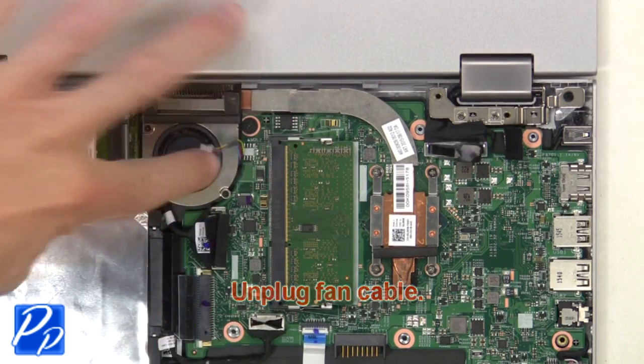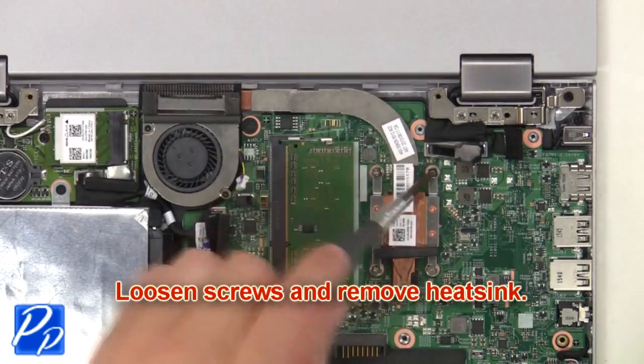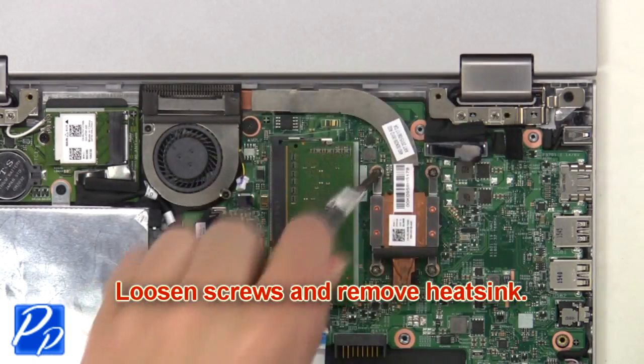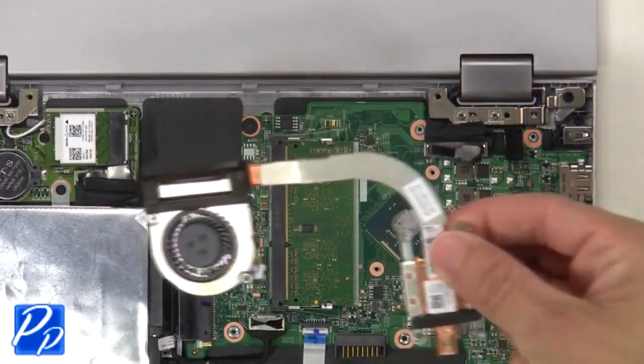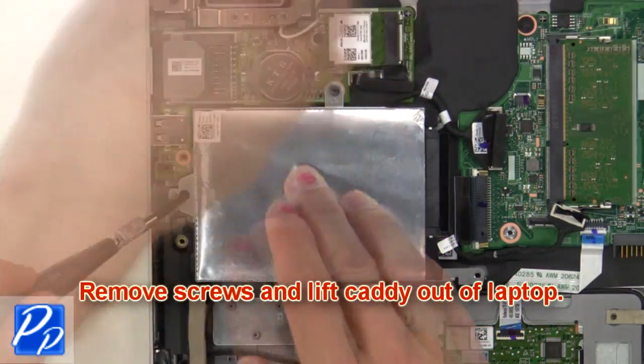Then unplug the fan cable. Next, loosen screws and remove the heat sink. Then remove screws and lift the caddy out of the laptop.